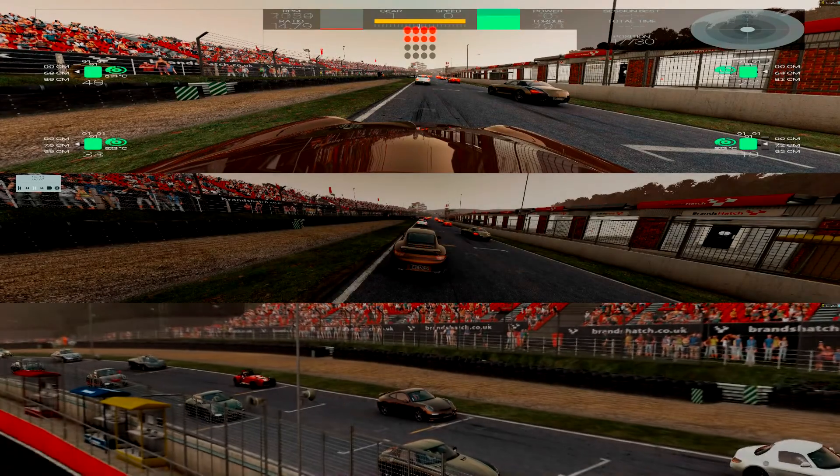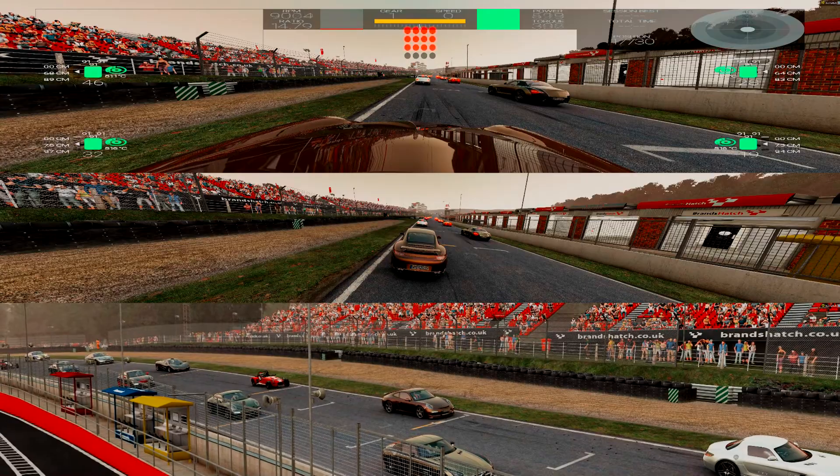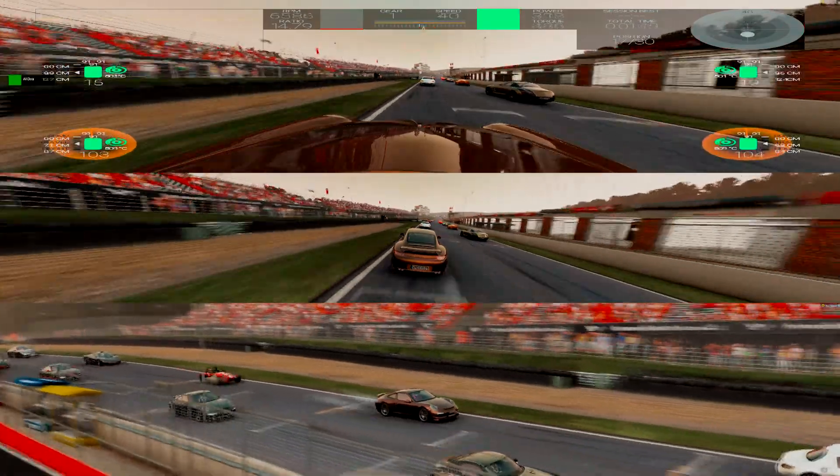BC, thanks again for all the help getting me up and running on YouTube — I look forward to talking further about what we can do as video creators to help the gaming community. So here we are back at Brands Hatch and this time we're going to be taking it around in a rear-wheel drive.